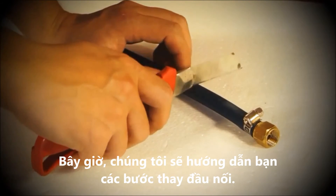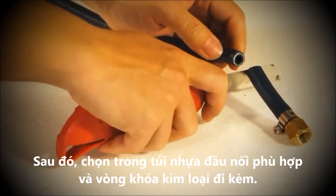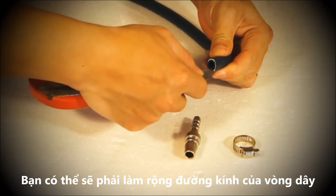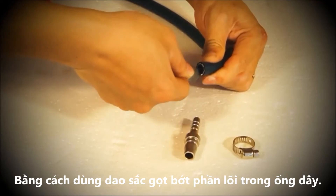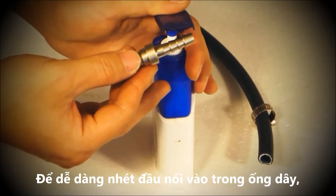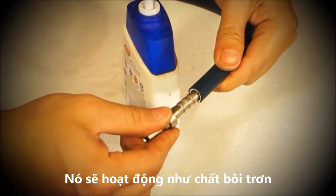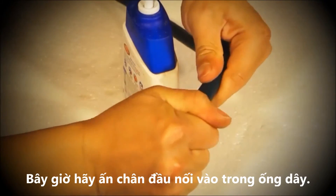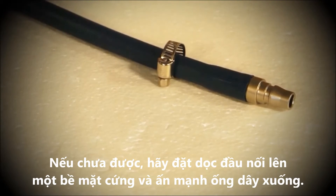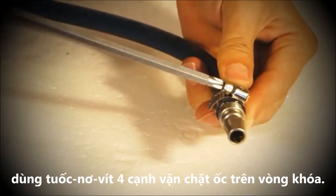Now we'll go over the steps to change the connector. First, use a sharp tool to cut off the end of the hose. Then remove the appropriate connector and the ring clamp from the plastic bag. You may need to use the sharp tool to enlarge the diameter of the hose slightly by cutting off the inside edge. Once the tube is ready, slide the ring clamp onto the hose. To make insertion easier, apply a small amount of hand soap to the connector as a lubricant. Now insert the connector into the hose — it will require some force. If needed, place the connector on a hard surface and push the tube onto it. Once in place, slide the ring clamp to the edge of the hose and use a Phillips head screwdriver to tighten the clamp.